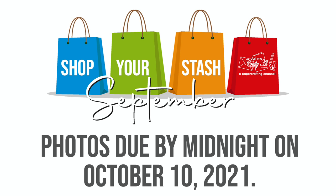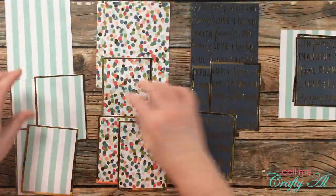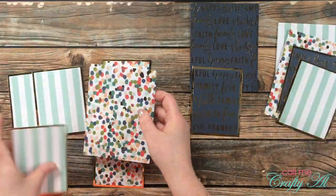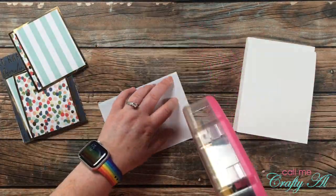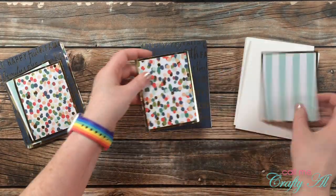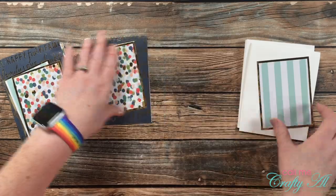All photos will be due by midnight central time on October 10th. I'm looking forward to seeing what you create this month and hope you'll join me! Once the matting was finished, I mixed and matched the patterns and pieces until I had the items for each of the six cards put together. Then I brought in the six top-fold card bases that I cut and folded off screen and started adhering each of the pattern paper pieces.